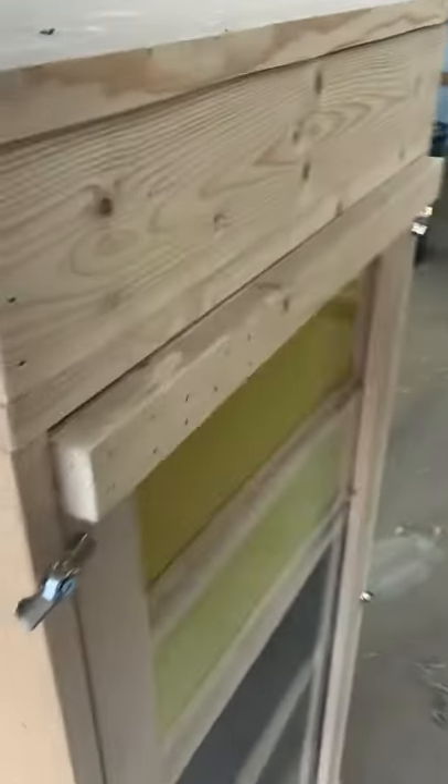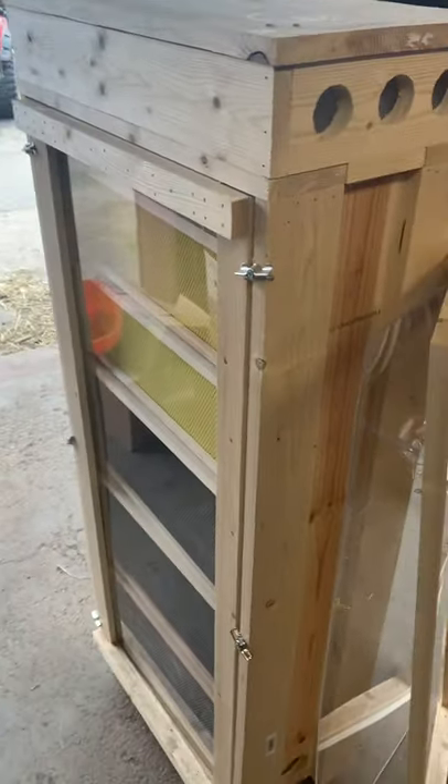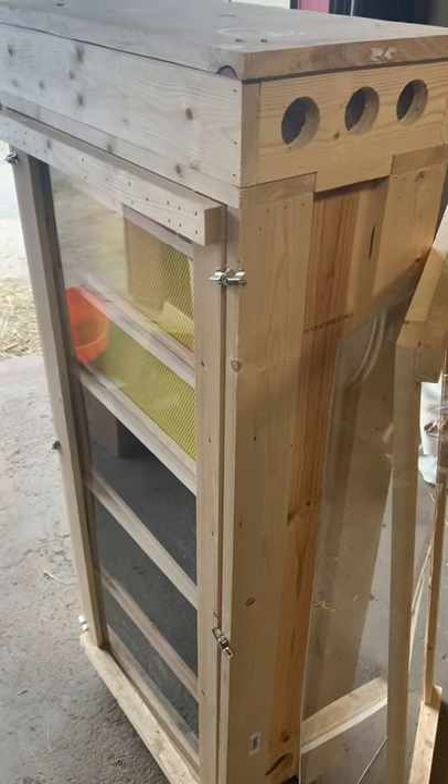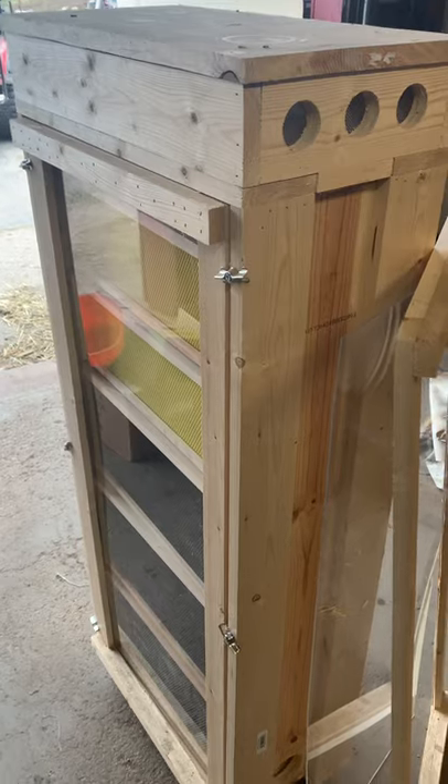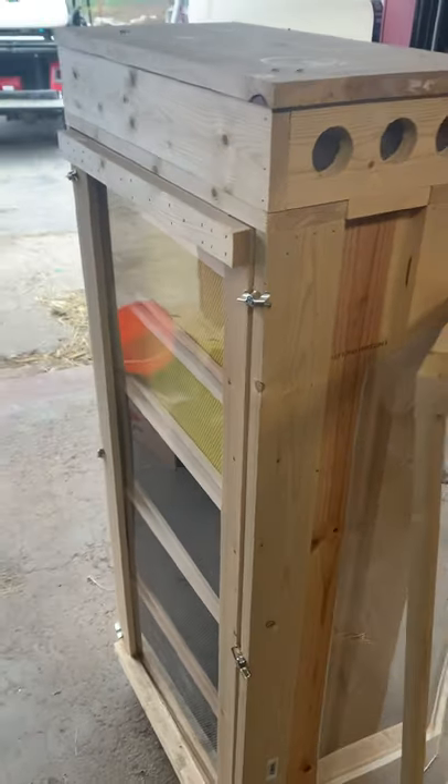I'm gonna be installing some bees in here in one of my hives soon, here in northern Michigan. So subscribe and I'll be posting videos with updates.